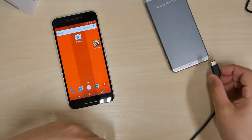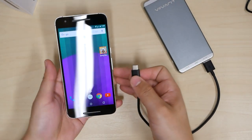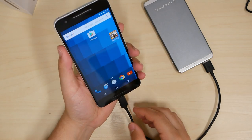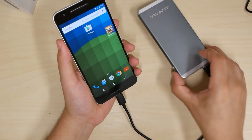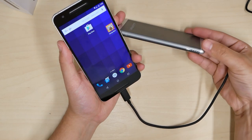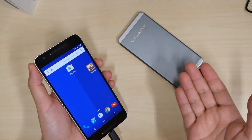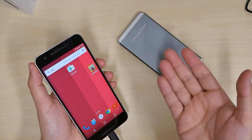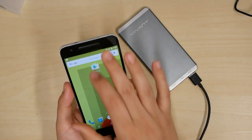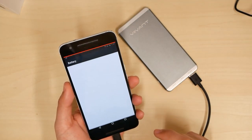I have a USB Type-C phone here so I have to use the Type-C adapter. I plugged in and didn't have to push a button to start it — the LED already turned on showing it's working. We're going to see how much it charges and how fast within 15 minutes. Coming back to check — it is now at 68%.